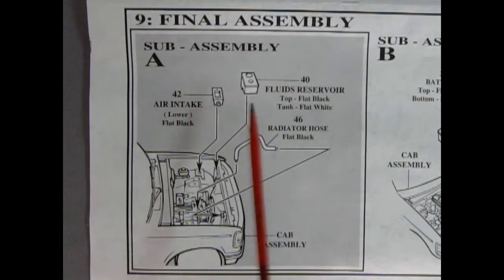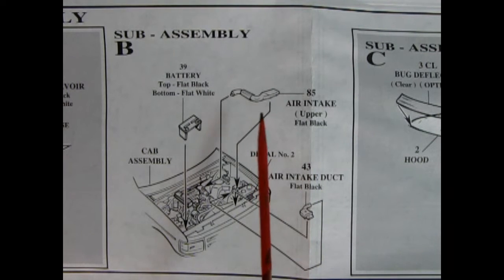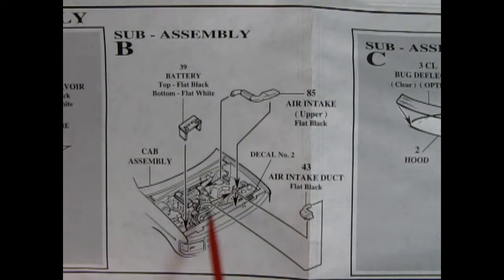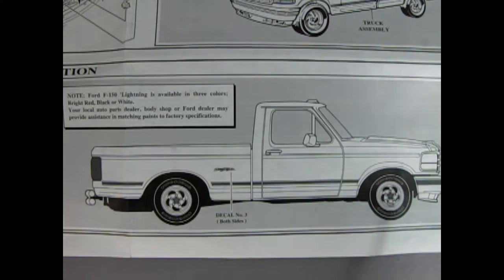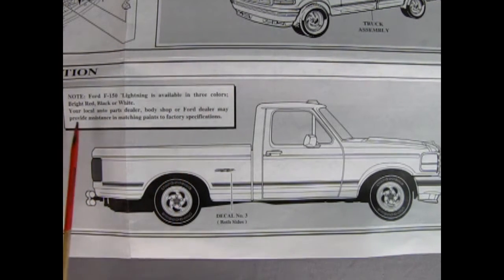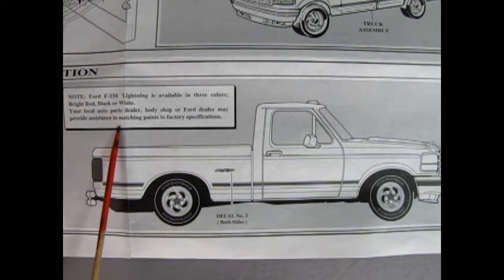There's so many finals in this instruction sheet! There's our fluid reservoir that goes in here, our air intake which will go right in there, and then our radiator hose which goes on top of the engine and into the radiator. In sub-assembly B we get some more under-hood items, like our battery being glued on this side of the truck, and then the air intake which hooks onto the edge of the plenum. Finally, we get our decal application — really only one: the Lightning decal. It says Ford F-150 Lightning is available in three colors: bright red, black, or white. Your local auto parts dealer, body shop, or Ford dealer may provide assistance in matching paints to factory specifications — or these days, you could check it on the web.